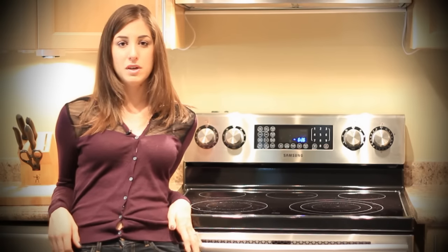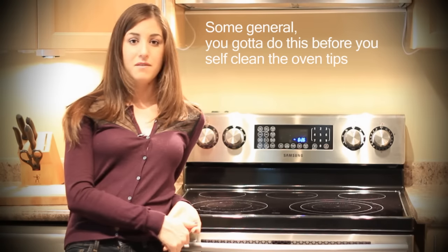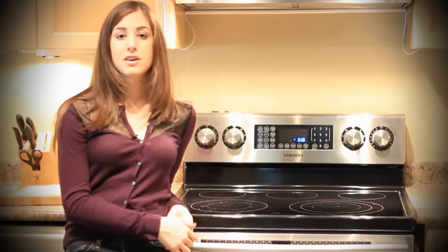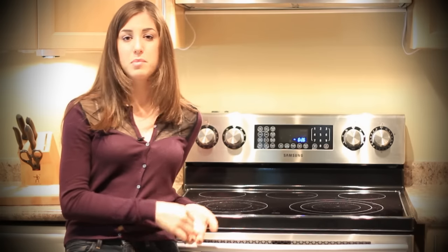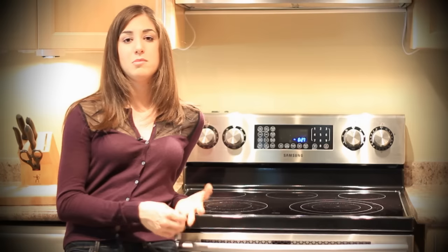The first thing to do before you self-clean is to ventilate your space. Turn on your overhead fan, open your windows, and if you have any pets — especially birds — move them far away from the kitchen. If they inhale the smoke, it can be really bad for them, and in some cases birds have died from this. The second reason to ventilate is because smoke can linger in your house, set off your smoke alarm, and stick to your walls.